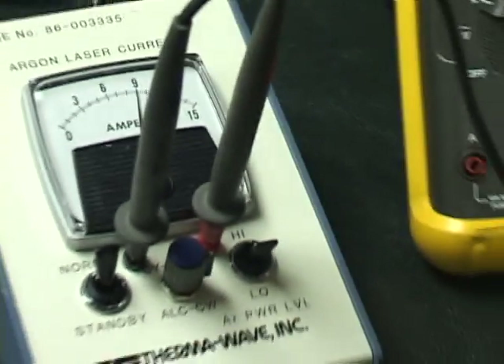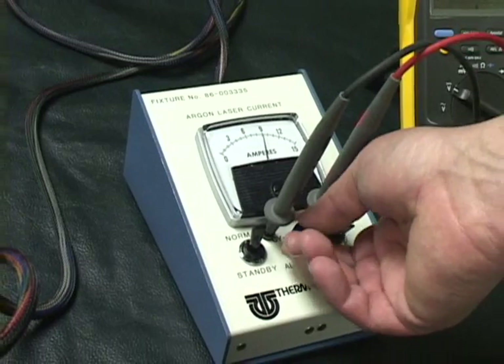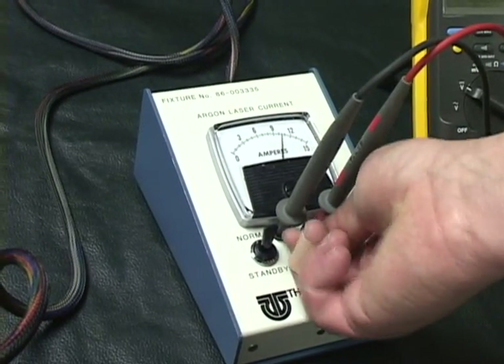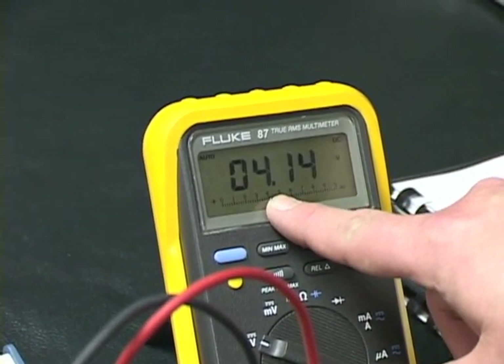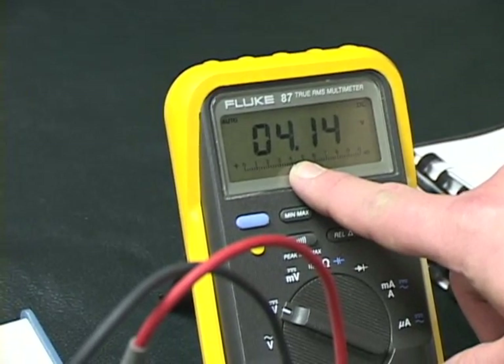All right, now from here we'll go ahead and see what this laser really can do. We'll go ahead and take it all the way to 12 amps. There's 12 amps right now. We're at 41 milliwatts out of the laser. We'll go ahead and shut the lights off and you can see the actual output from the laser.